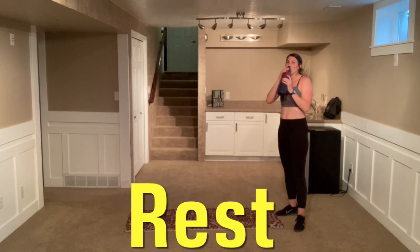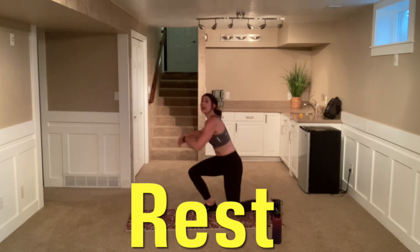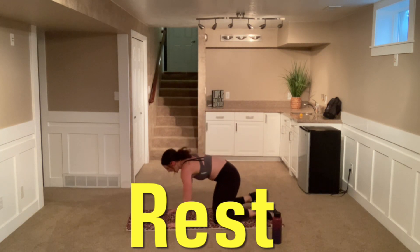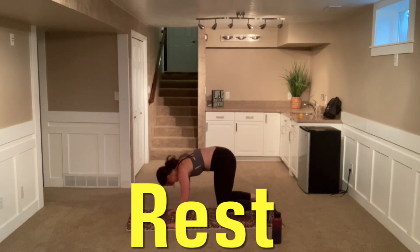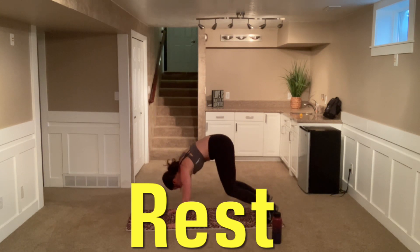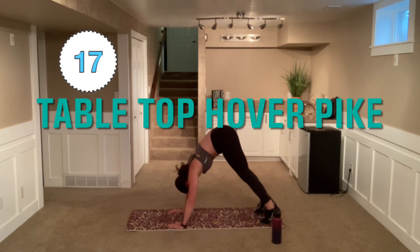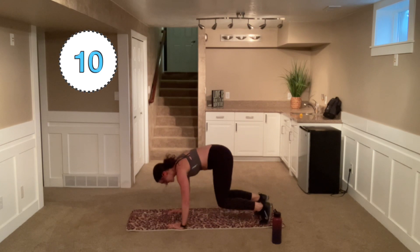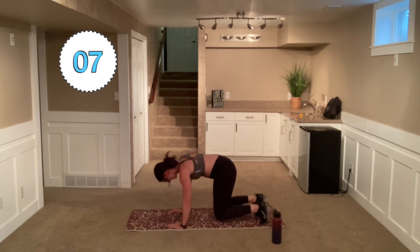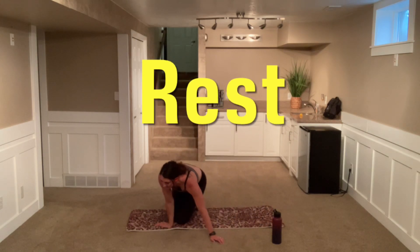We have two more rounds. Here we go — our last variation. We're going to that tabletop position, whether you're hovered or you're down. And then we're going to come to a pike. Lower down, pull that belly button up. And go. Here we go — hover, sink that booty up, pull down. Pull and lean with that belly button. Slight bend in those elbows, don't hyperextend. Fluid motion here. Pull with that belly button.